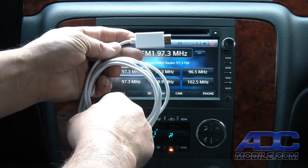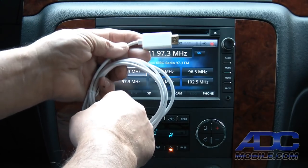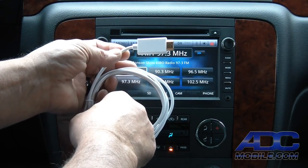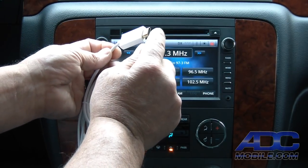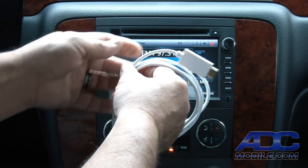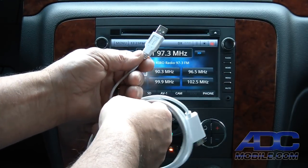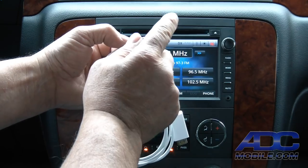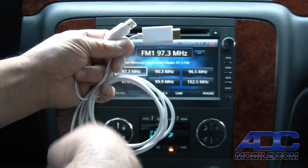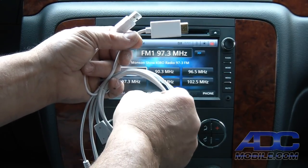Cables that do not have this active converter built in will not convert digital to analog. Since this cable does require power, it can either pull power through the device connected to the HDMI end, or you can plug in the USB plug on the other end of the cable and it will pull power from USB to power the digital converter. The way this works is very straightforward and simple.